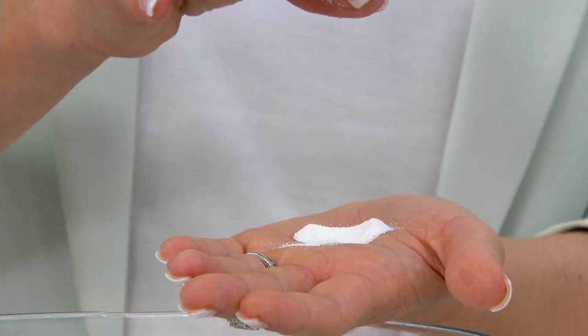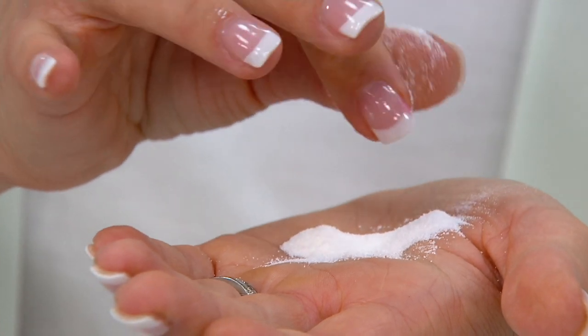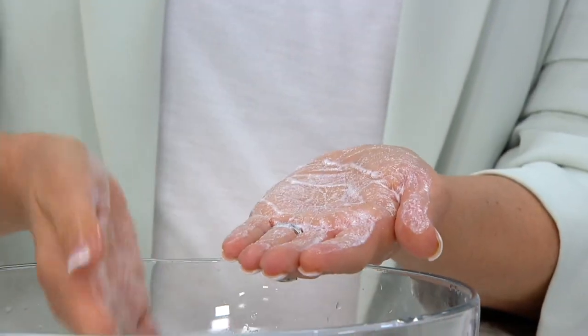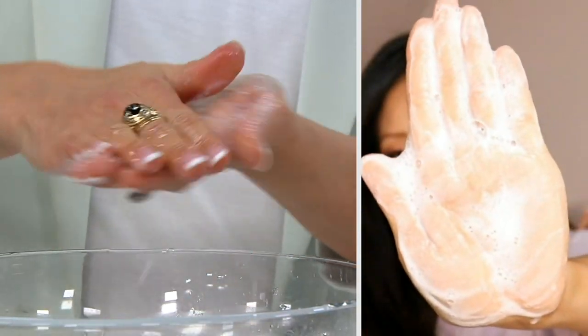What that lather does is give you an enzymatic exfoliation — no abrasion, no grittiness. That powder should be completely dissolved and turned into a foam. Massage it into your skin for 10 to 15 seconds and you will resurface it. You can use it twice a day, every day — effective enough to resurface your skin in moments and gentle enough for daily use.